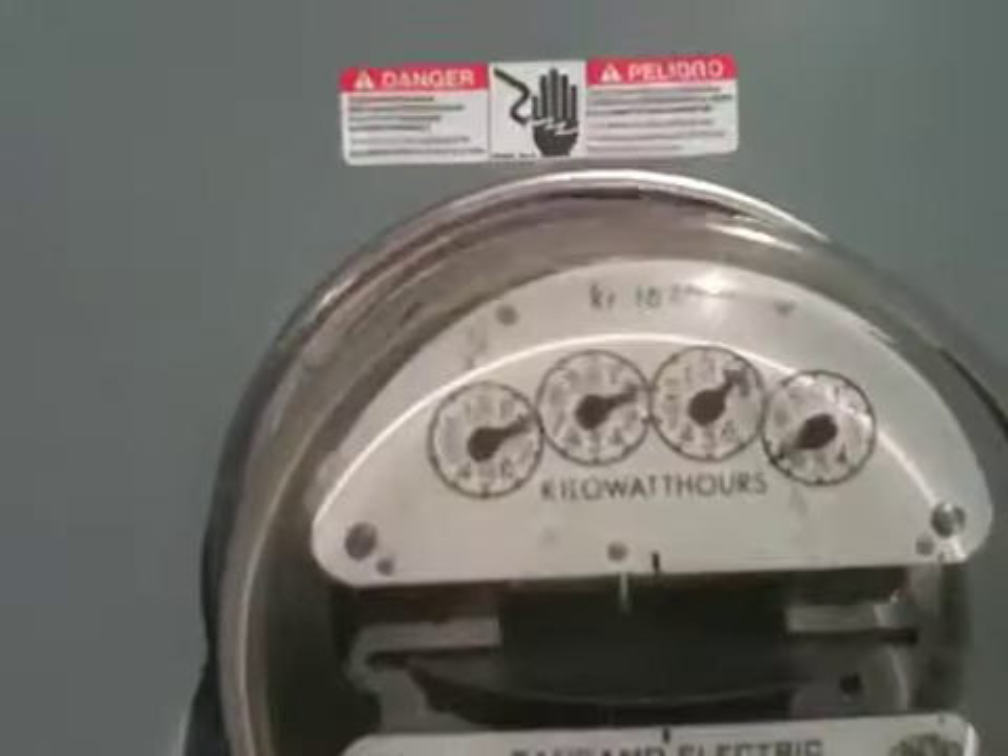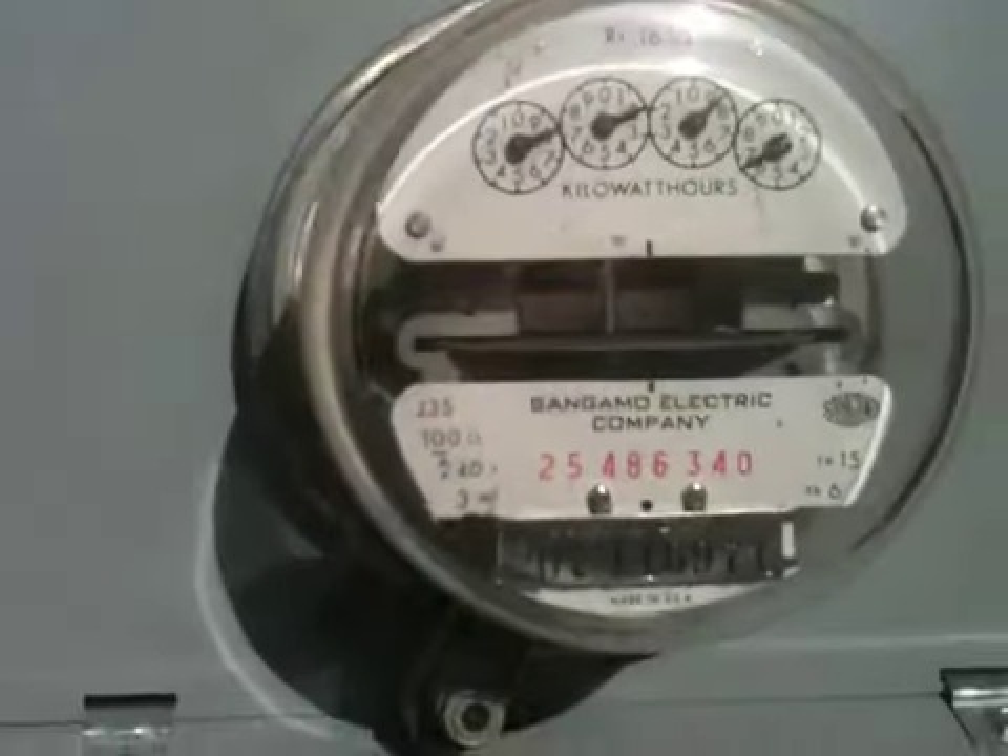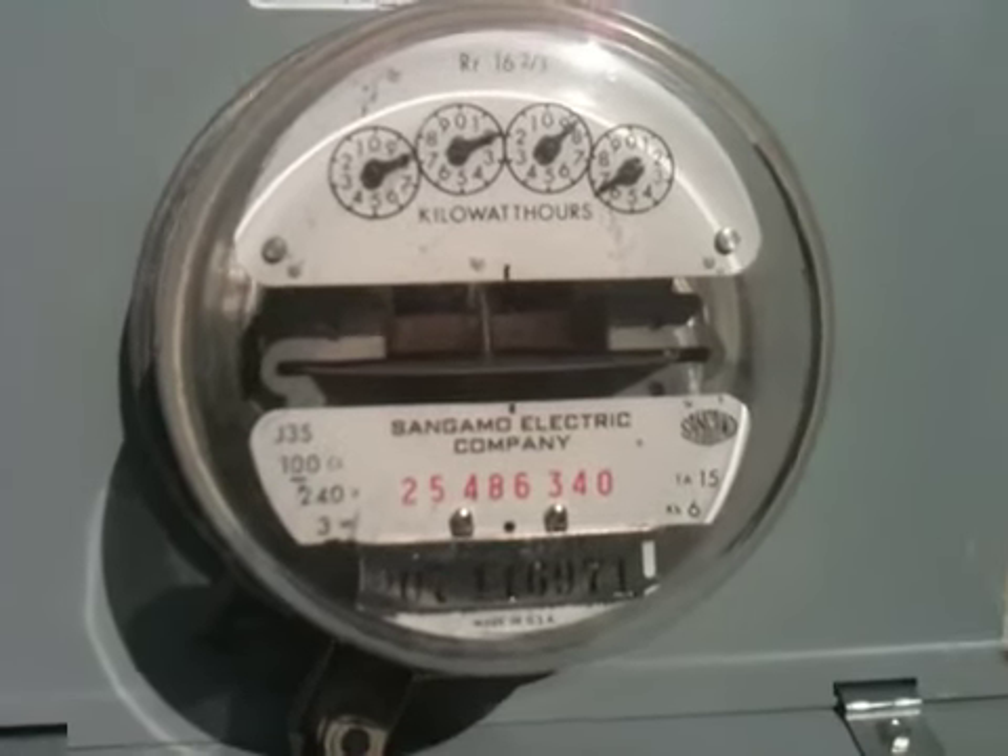That meter going backwards — lovely. Yeah, you're going slowly backwards. My son's got all his reptile cages on, so that's part of our big power draw. It's nice when you're away from home and you don't have anything running — yeah, and it's using credit.